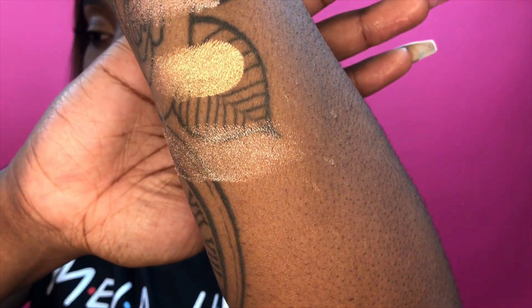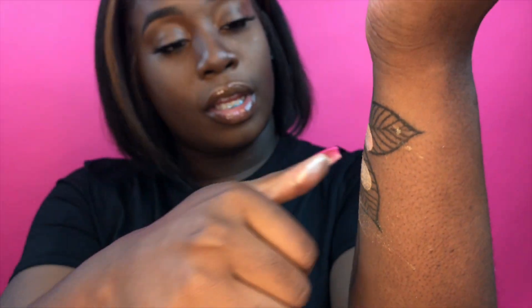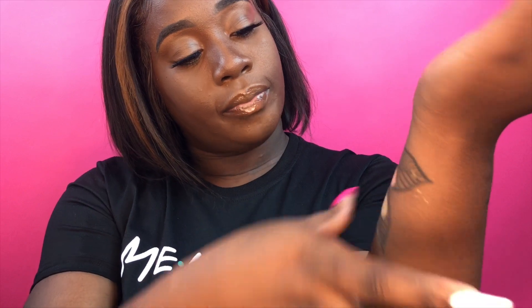The next one I'm going to swatch is Glazed Donut — this is what it looks like. I'm going to use my hands to apply it. That one is Glazed Donut. It is the thinner of the pigments, but it is a very good highlighter.